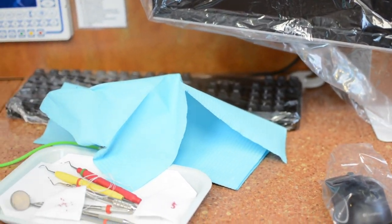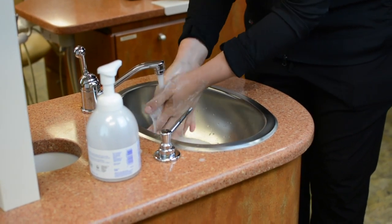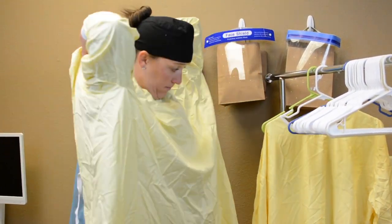The first step is to don personal protective attire. Begin by washing your hands with soap and water or use an alcohol-based hand rub. Place your gown and tie it loosely at your neck and waist. If wearing a coat, button or zip it fully.